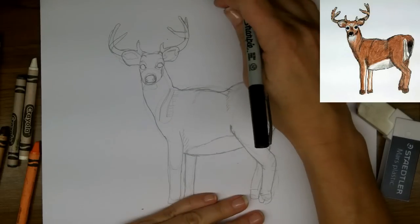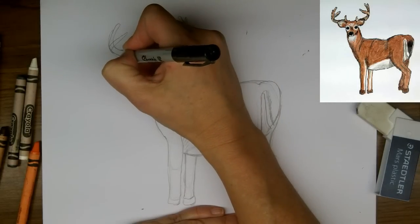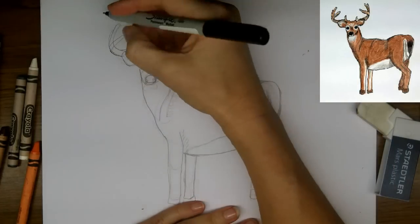So the next step is going to be to go over this with a marker. I'm going to use my fine line Sharpie because this is a more realistic picture. And I need a marker that works — this one does.